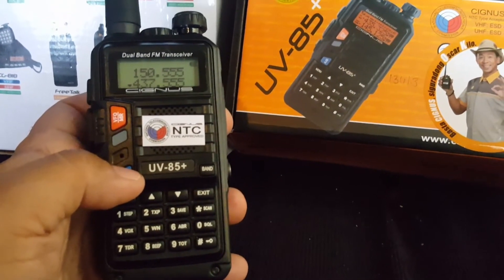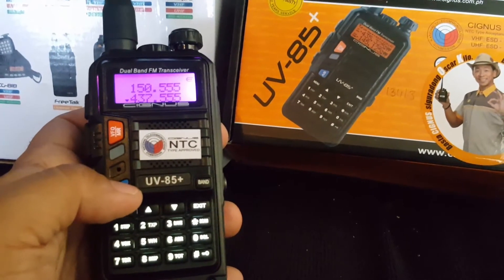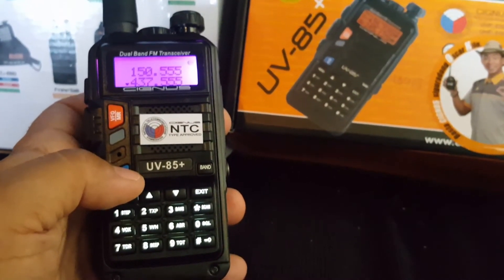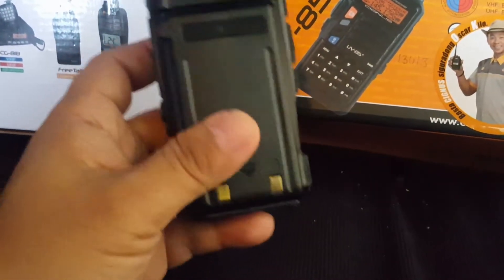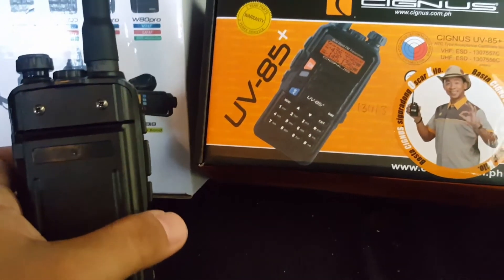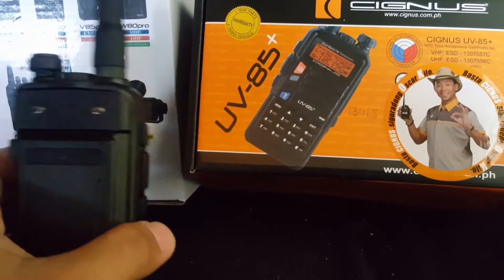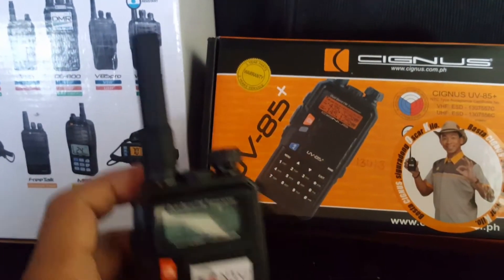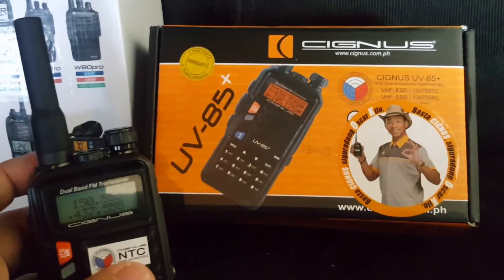You get a wide range there — you can transfer from one frequency to the other as you need. The UV 85 Plus is a 2016 version of the UV 85 from Cygnus. Here we're using a stubby antenna, as you can see.